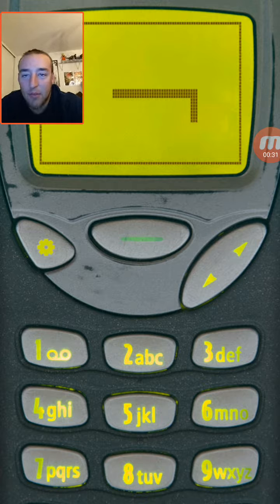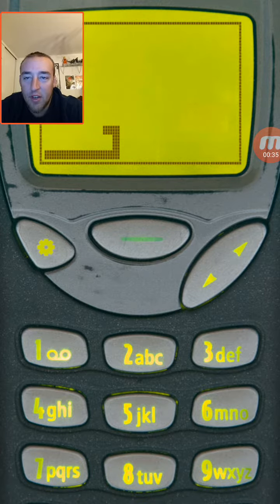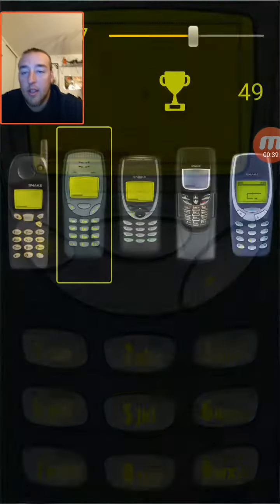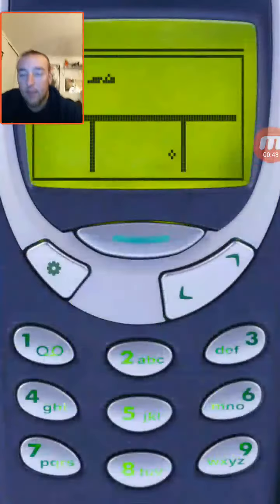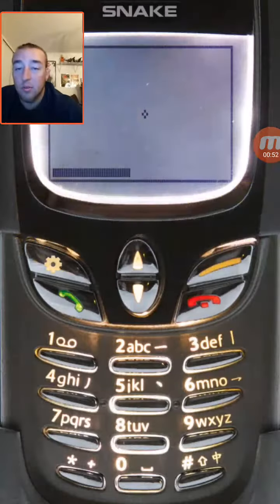I can't see it because my face is behind it, but it's somewhere over here. If you die, you get a message, and you can select different phones if you want. This one over here has all the different gameplay modes — look at that, that is awesome. This is just a really cool game.